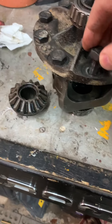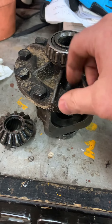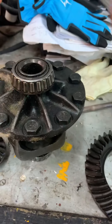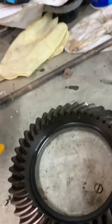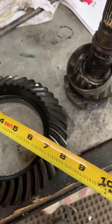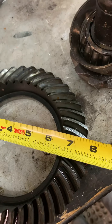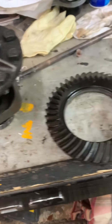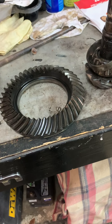Keep in mind: the carrier bolts are reverse thread. If you think you're unscrewing it, you're actually tightening it — so turn in the tightening direction to loosen. Tap the ring gear off with a hammer and it comes right off. Then measure across the face of the gear. This one measures 7.58 inches, so this is a 7.625 GM 10-bolt.